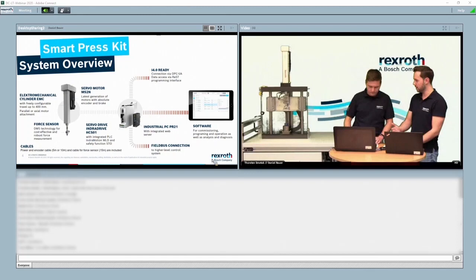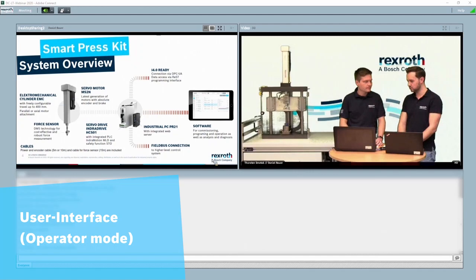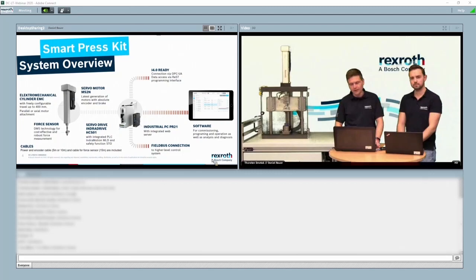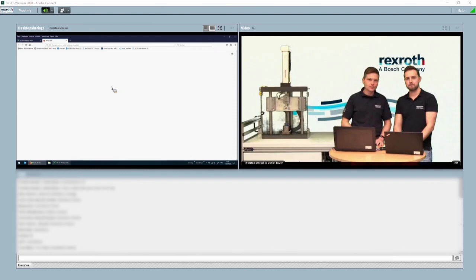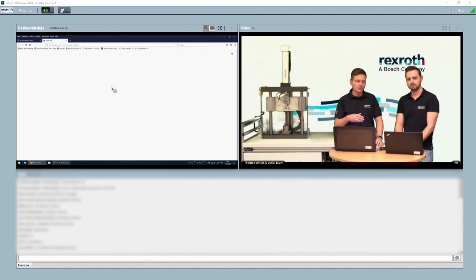Let's look at the user interface. Beforehand, a note on commissioning: currently the system is already running, so we cannot display the full commissioning process due to time limitations. It only takes 10 to 15 minutes. The complete commissioning process is user-guided via a wizard — a few steps to click through. One step involves copying the software onto the server drive, which takes about 10 minutes. We skipped that and have the commissioned system here ready to demonstrate.